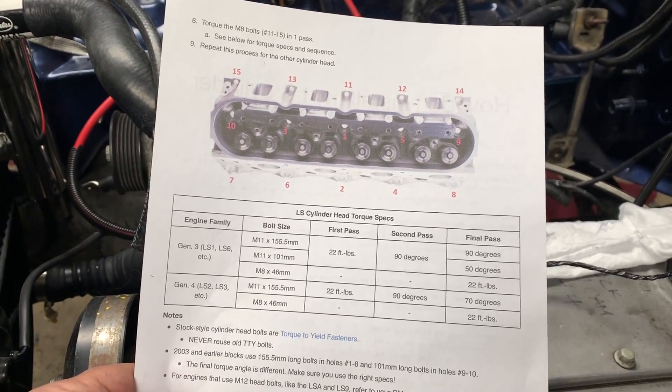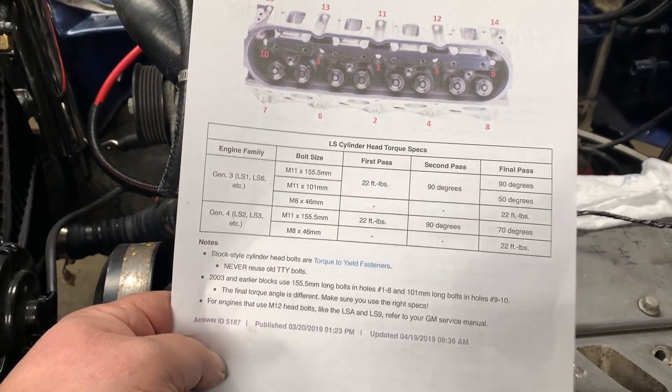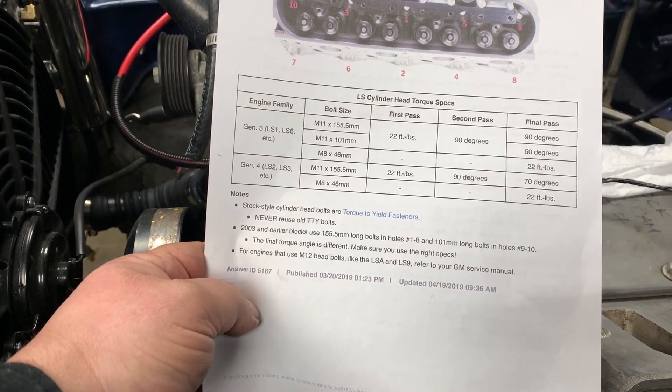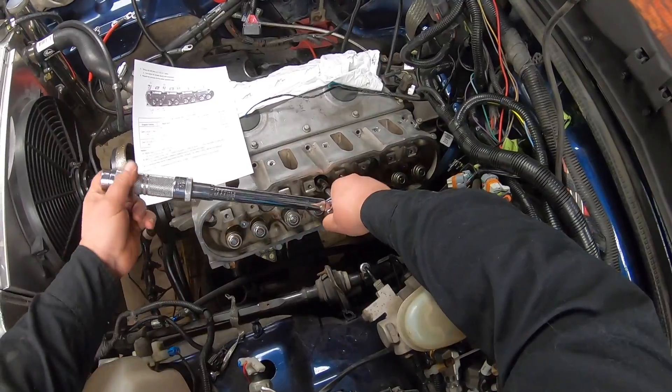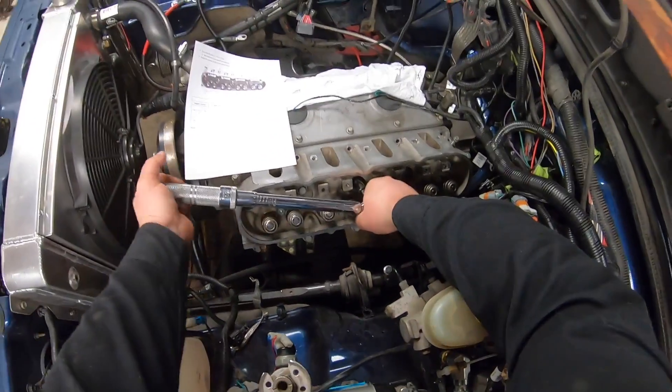I printed this torque spec off at Summit Racing. My first pass is going to be 22 foot-pounds. I'll do the harder head first.